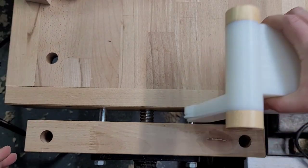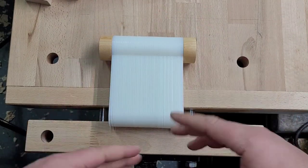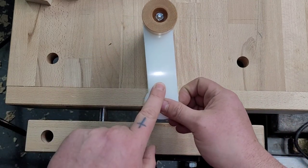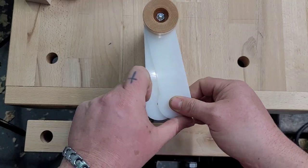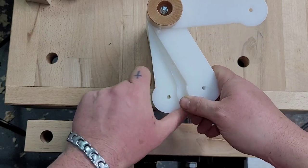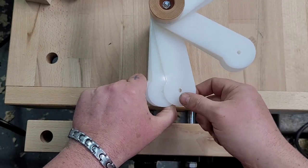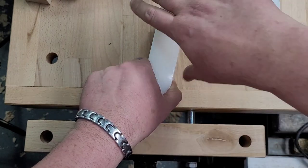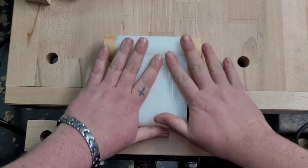I like it — it might take a little bit of setup, but it's definitely worth it to protect your vice and hold your workpiece better. What I think I'm going to do, since these are about an eighth of an inch thick, is write that on there. Grab a couple more and that's three-quarters, grab a couple more and that's one inch — write that on there so I know exactly what thickness I'm grabbing.